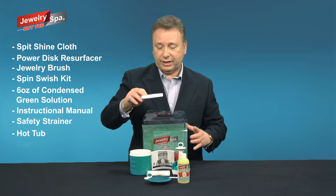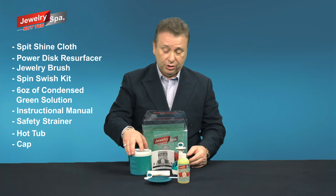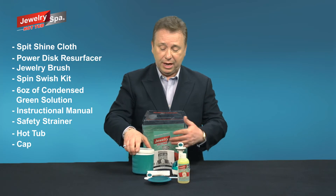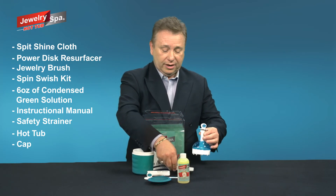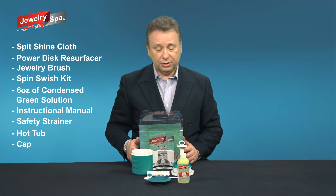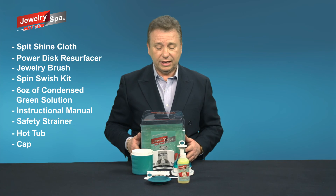We also have a cap — this lid is used so you can reuse your hot tub bath. You don't have to make a new one every time. And it also doubles as a nifty workstation — a counter caddy for your spin swish. Everything you need to clean your jewelry safe, fast, and easy at home.